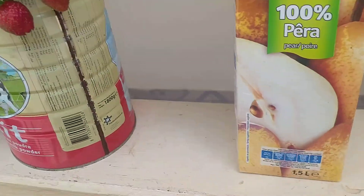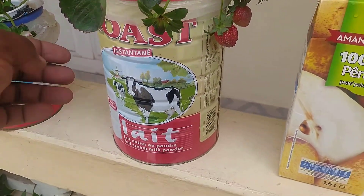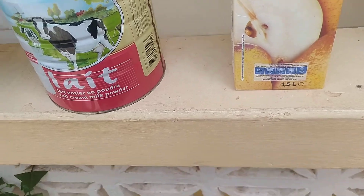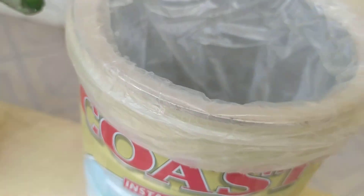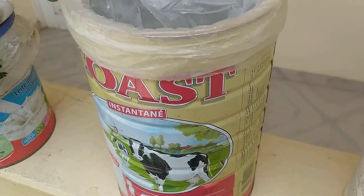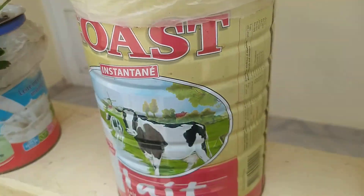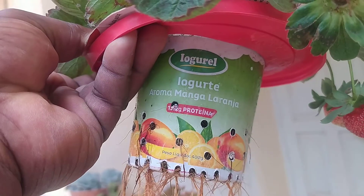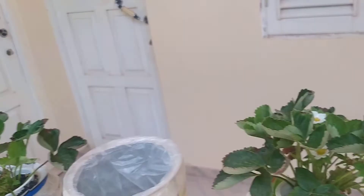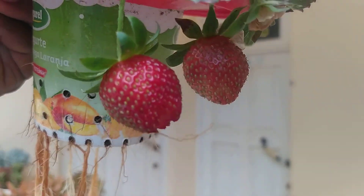For this milk can — it's a powdered milk can — what I did is put a plastic bag inside around the can so the water wouldn't be in contact with the metal. I cut a hole the size of the yogurt cup, made using the same method as the other one. As you can see, the sand on top is dry and I have some fruits here.